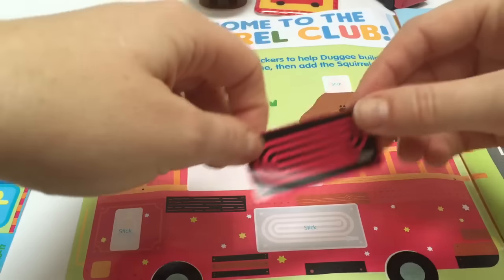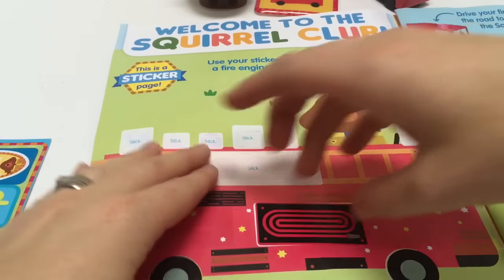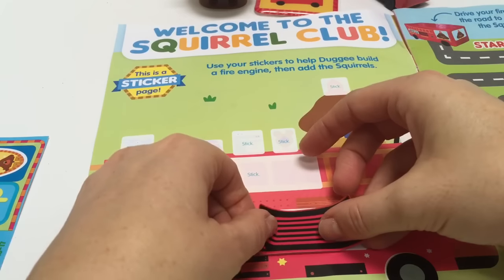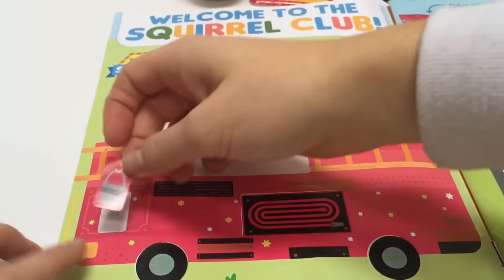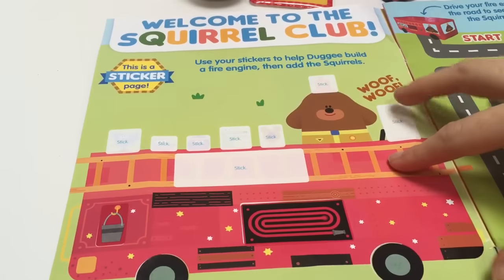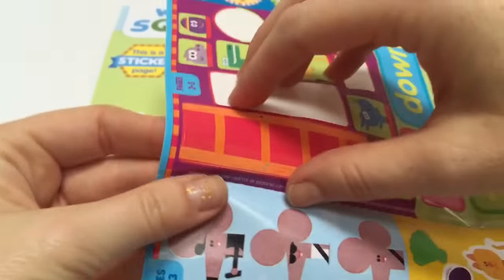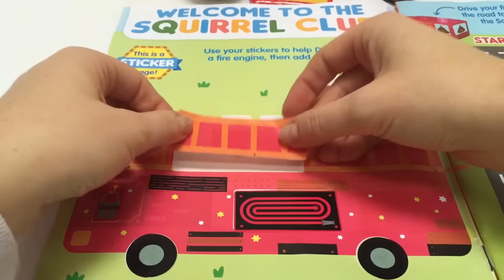So we find the correct sticker, and if you don't put it on exact, you can unstick it and try again or just leave it — it doesn't need to be perfect. Here's a little water bucket that goes on the back. Now we need a piece for the ladder, and we will find the longest sticker on the sheet, which is right here, and we'll complete our ladder.